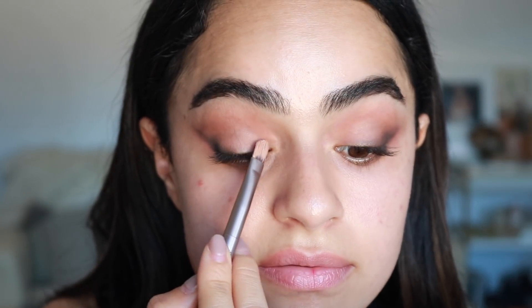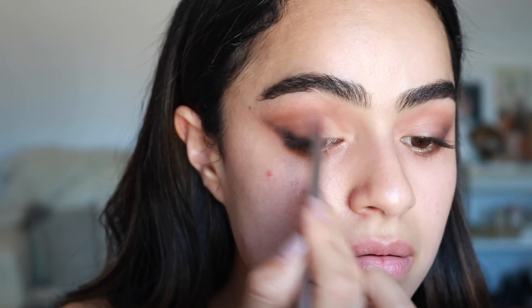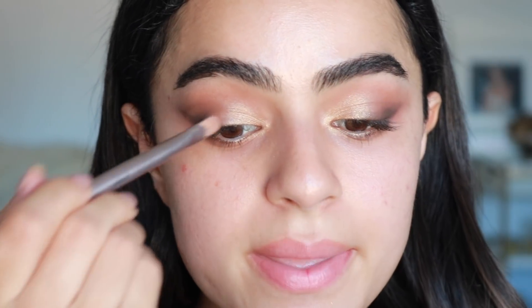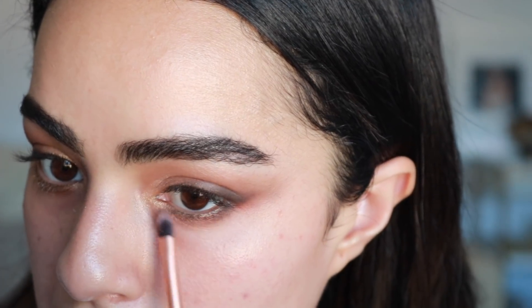Now we're going to take the Naked palette — I'm going to take Half Baked, which is this really beautiful golden color. This brush actually came with the palette — the Naked palettes have good brushes. I'm going to use this flat brush and just pat that to the inner half of my eye, then blend it out with the other side. Adding this lighter shimmer shade is going to make our eyes look more open and wide — it's giving that really pulled-out cat eye. Then from the same palette I'm going to take Smog, which is this brown shimmer shade. It kind of gives it a dirty sheen and I love it. I overlap the gold and then the black slash dark brown.